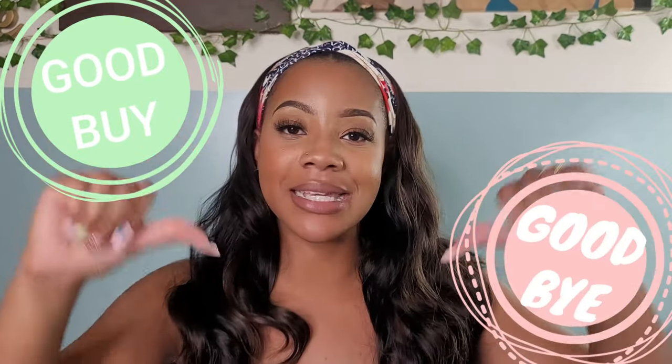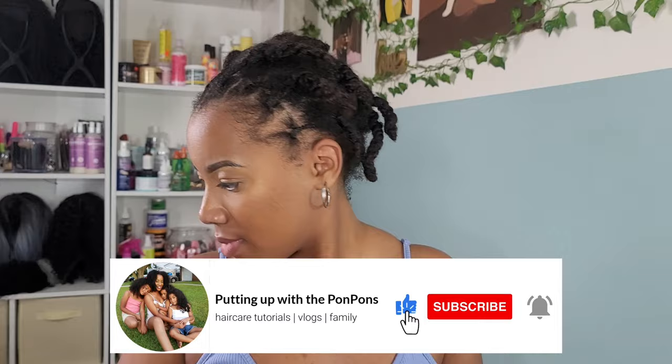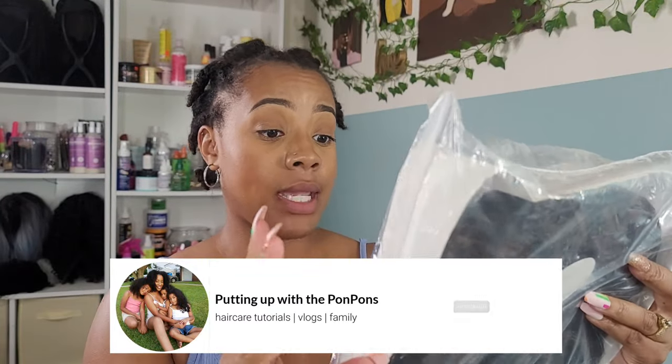Welcome back to another hair review here on my channel. I'm Shantae, and on this review we are going to be reviewing another frugal $20 headband wig from Amazon. It was sent to me and I'm going to be letting you know whether or not it is a goodbye or a goodbye-don't-bother-sis. If you are new to my channel, please do not forget to hit that subscribe button. To all my returning subscribers, hey bestie! Hope you are being blessed and safe. I'm going to let the video talk for itself on this wonderful headband wig.